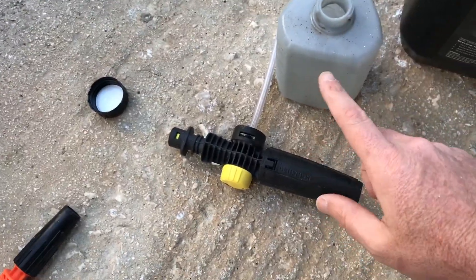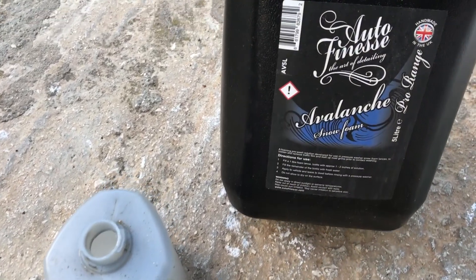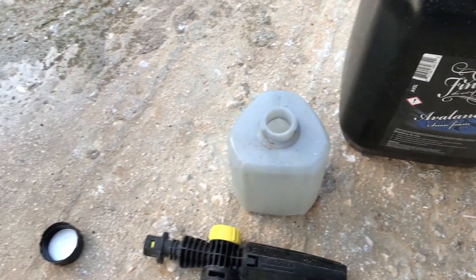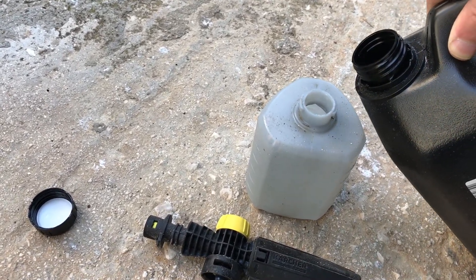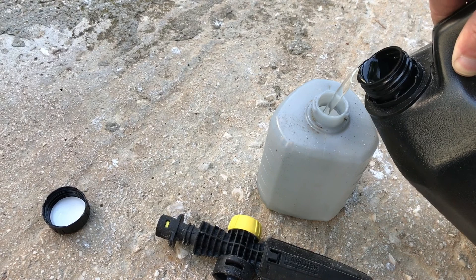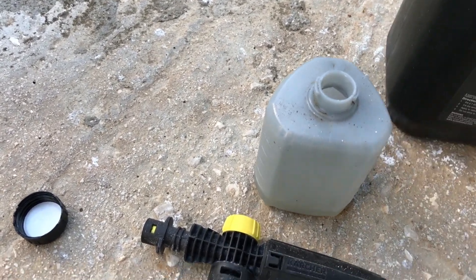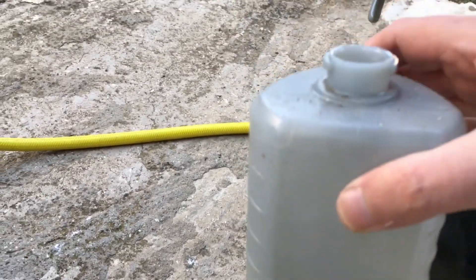I have my Karcher jet foam and Autofinesse Avalanche. I'm going to put a little bit just here on the bottom, then fill the rest up with water.